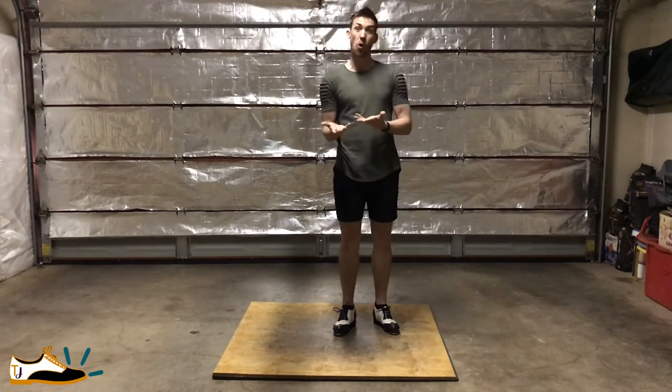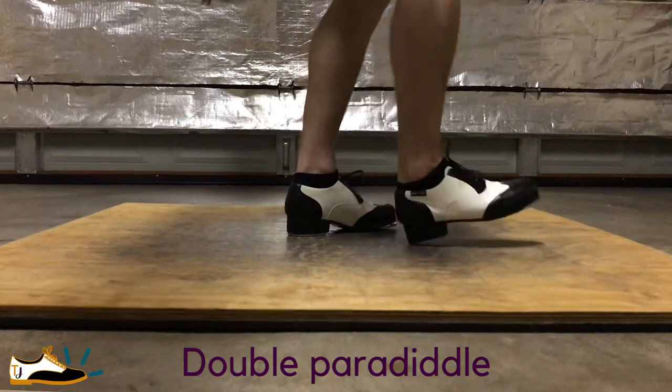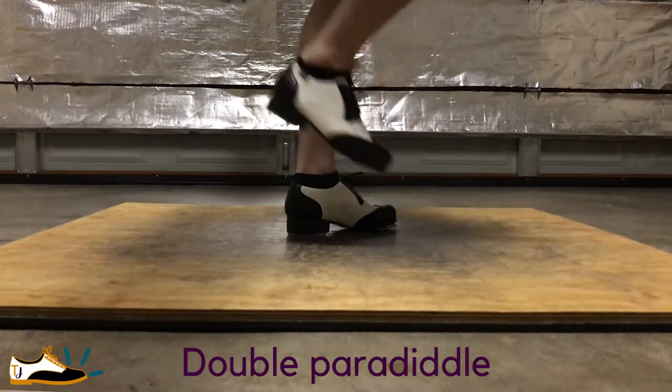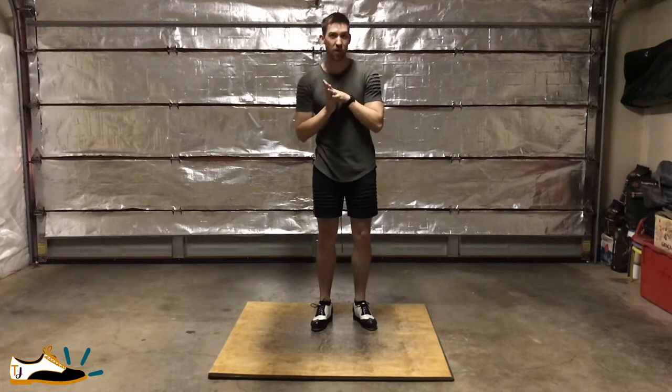I really love playing with that. Then, of course, we have double paradiddles, which is a repeat of the heel dig the best. So those are called double paradiddles.